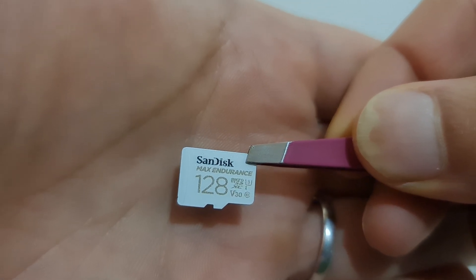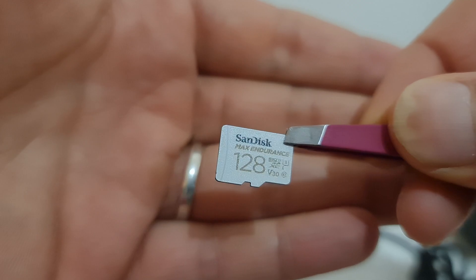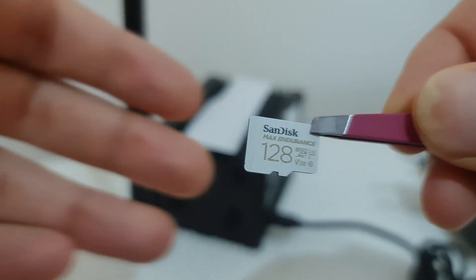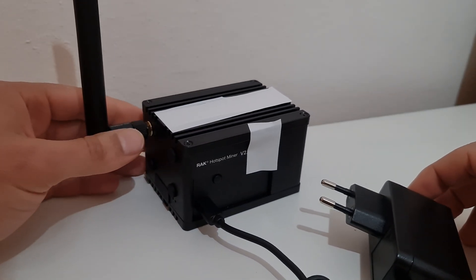First of all, go to the Minted website and download the zip file. Use Etcher — the program — to flash the memory card. After that it's just a simple process. This is the Rak Miner v2.